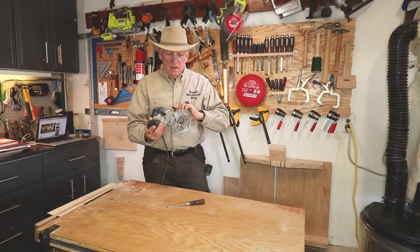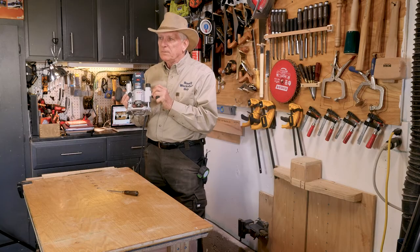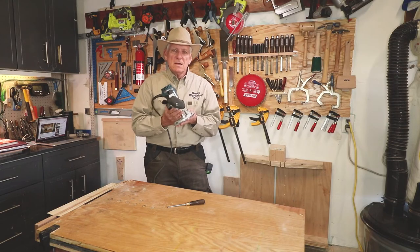So if you wondered, or if you know why they're there, let me know in the comments below. Small Workshop Guy, signing off.